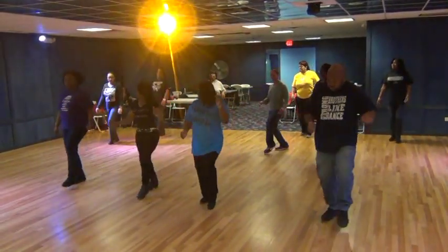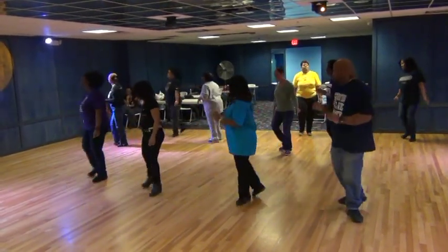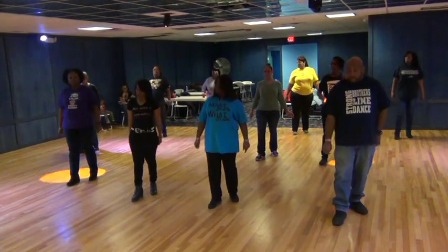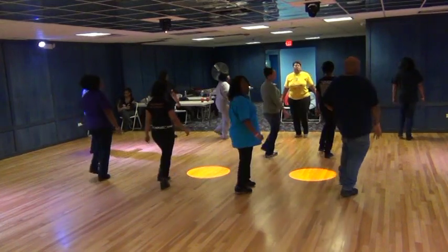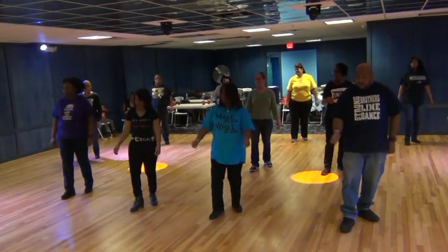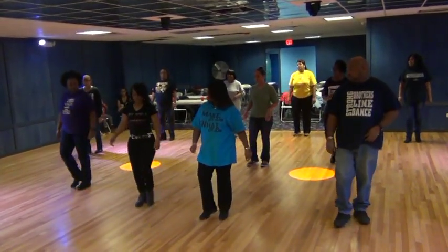Back step. Right back, lift, left, right, twist, down, and roll, and roll. Rock recover, rock recover. Left return. Walk it up. And right, left, lift, left, right, twist, down, and roll, and roll. Rock recover. Last time. Roll, roll. Rock recover. Cha-cha. Start over.